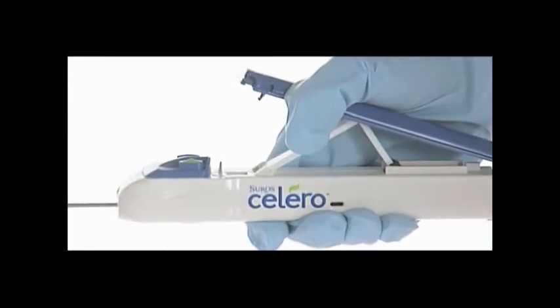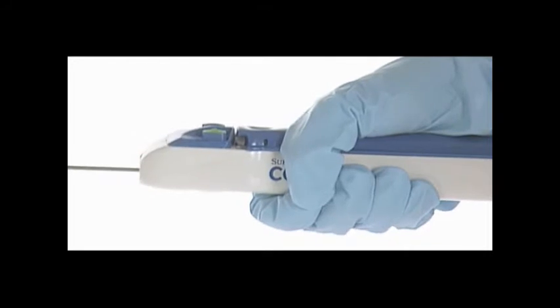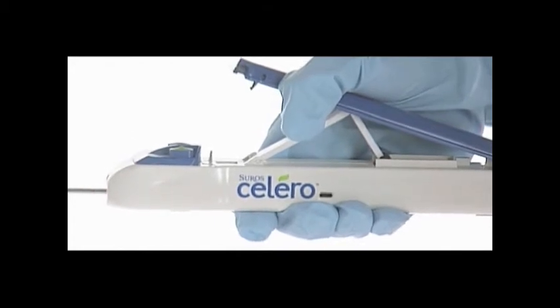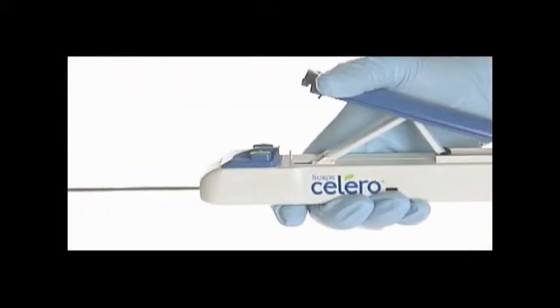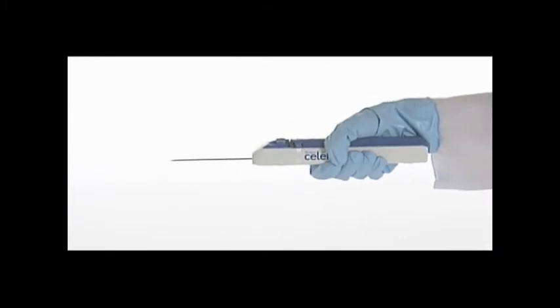Using the palm surface of your hand, fully compress the actuating lever. This first compression primes the vacuum. Release hand pressure to open the actuating lever in preparation for the second compression. Compress the actuating lever a second time to retract the outer cannula. Release hand pressure to open the actuating lever in preparation for the third and final compression. Compress the actuating lever a third time to retract the inner cannula.